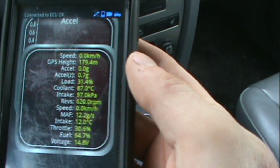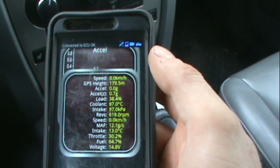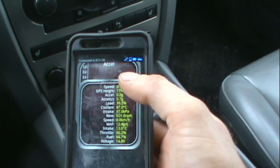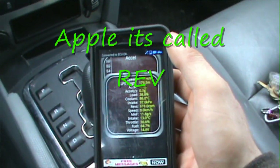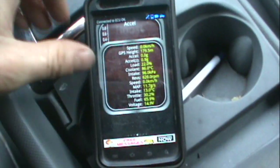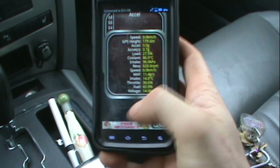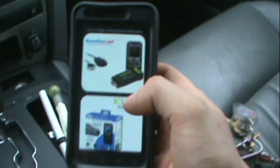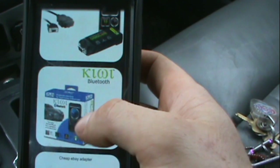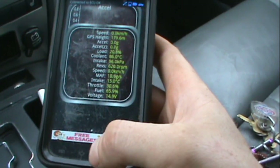Look at this — this is pretty cool. It tells you everything about your ECM. This app is called Torque — just spell 'torque' in your Android or Apple device, not sure about Blackberry. What I did was buy one of those OBD connectors with Bluetooth off eBay. You can do different things with this OBD adapter — you can get one of those OBD2 links or one like this cheap eBay adapter.